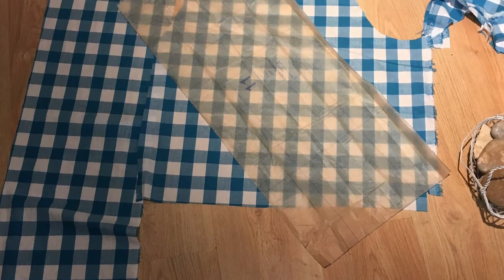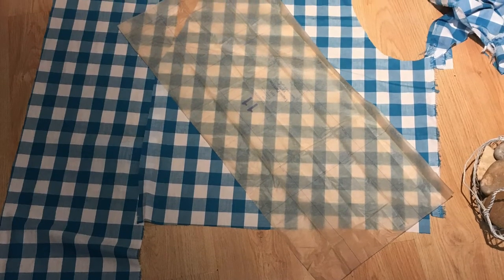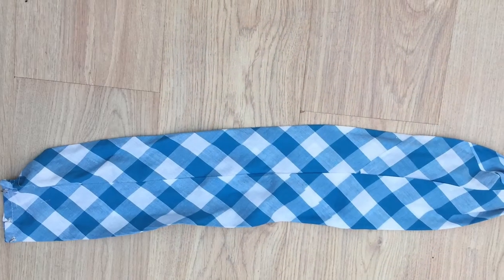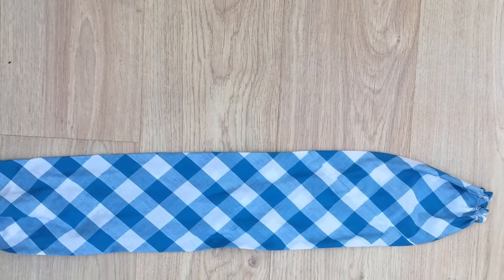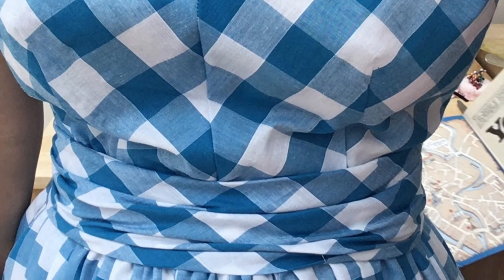The last part is the cummerbund. As you can see, I actually ran out of fabric so I had to piece it together and do the best I could. The cummerbund is basically a tube of fabric that you've sewn, and you slip-stitch the very end of it. There are gathers at either end and in the middle, though the middle gathers came undone. You do a hook and eye at either end, which enables you to secure it at the back over the top of the dress — it's actually separate from the dress piece.